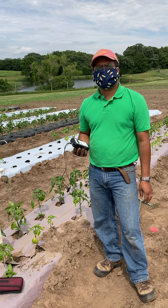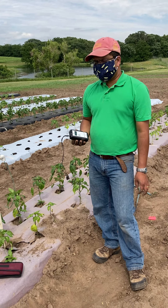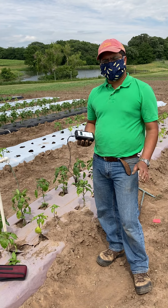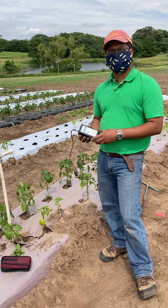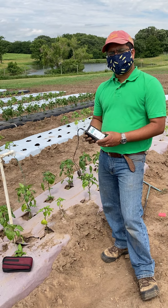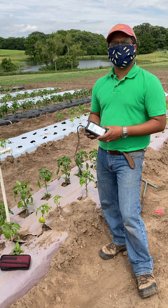Hi, my name is Ajay Nair. I'm an associate professor in the Department of Horticulture at Iowa State University. Today in this video, which is a continuation of the other video we made on how to install soil moisture sensors, we are going to talk about how we measure it and how we decide when to turn the irrigation on.